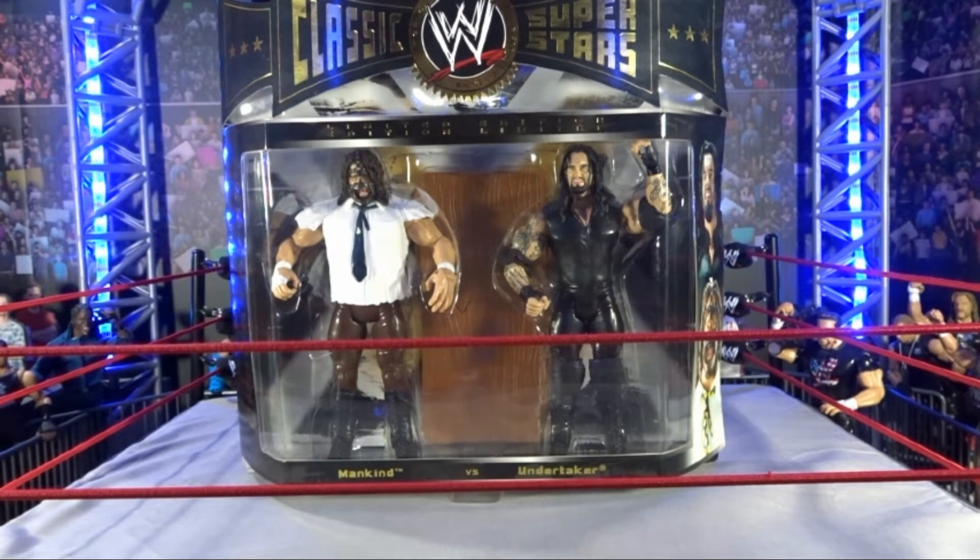Gato Perro back with another video. In the middle of the ring we got the WWE Classic Superstars 2-pack: Mankind vs. The Undertaker.